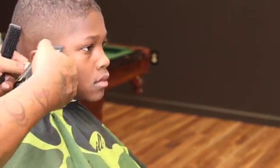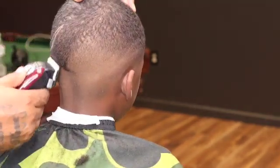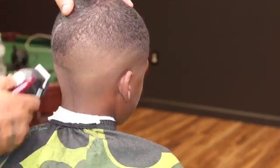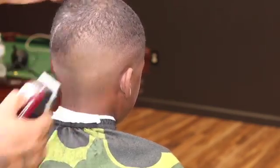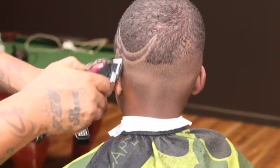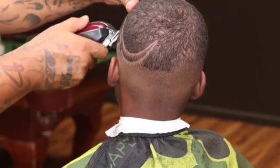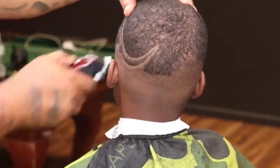Just parting them out with the trimmer now. After this we're gonna get into the lineup. Go with my clipper open, start with it closed, just work my way up — watch it fade away. Y'all see how that just faded in. My clipper open up under the design, just to give it a little pop.